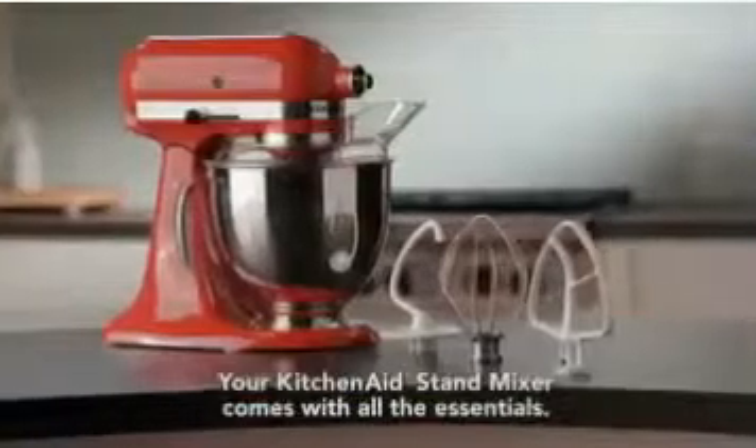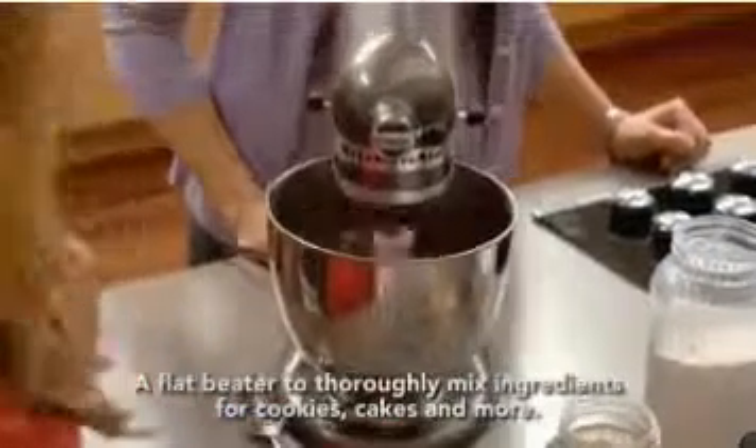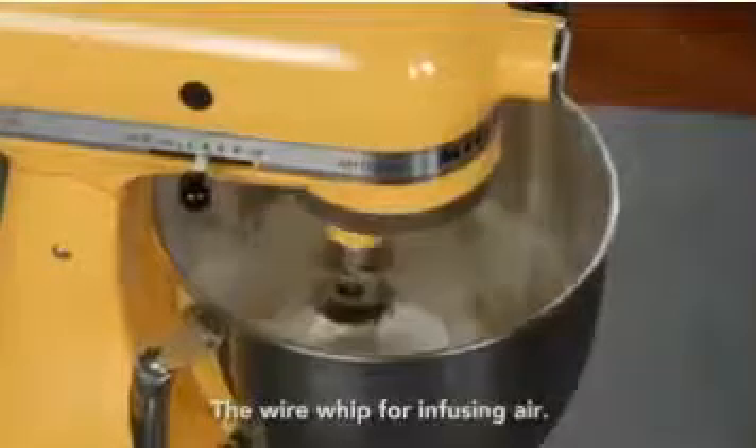Your KitchenAid Stand Mixer comes with all the essentials. A flat beater to thoroughly mix ingredients for cookies, cakes, and more. The dough hook that mixes and kneads dough with ease. The wire whip for infusing air.